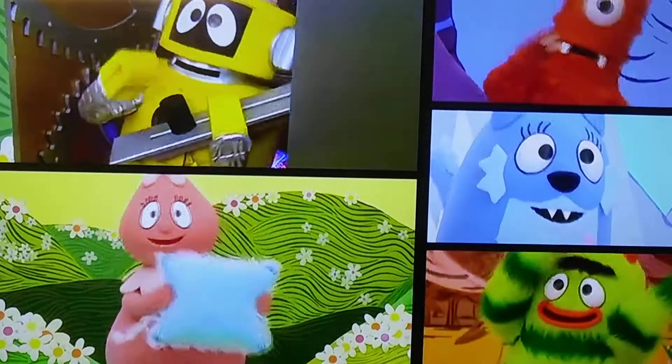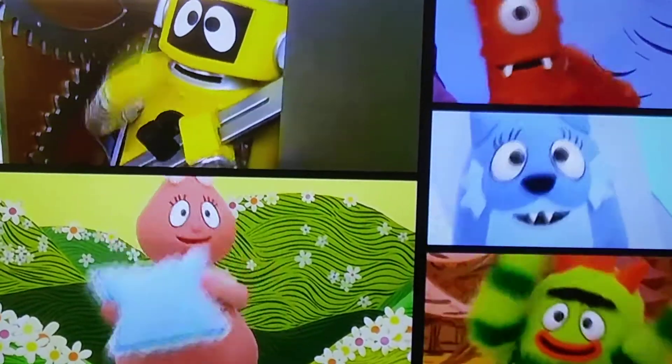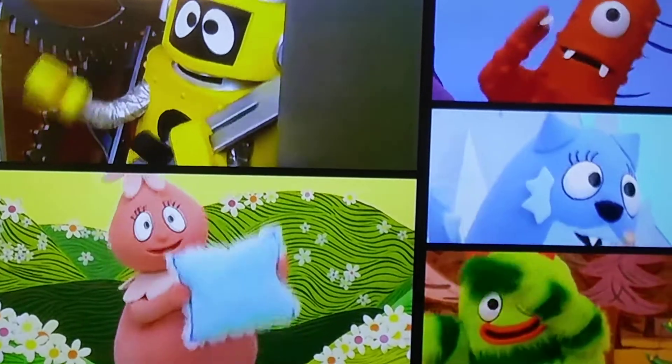Making presents, making presents for our friends. Making presents, making presents for our friends.